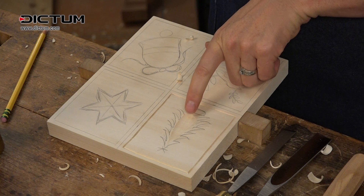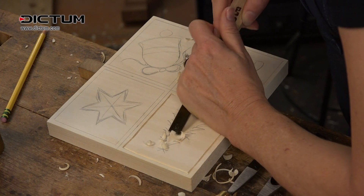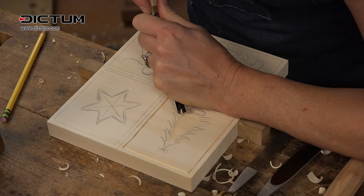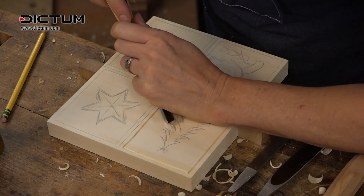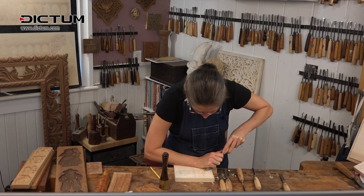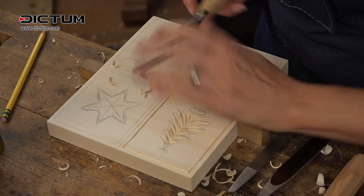When you think about this in reverse, this is actually going to be the deepest area because that's the part you want to stick out the furthest. So I'm just doing a general hollowing of this center area, and now I'm going to take my V chisel and come in from the side to create some variation of the outer curves of the tree.